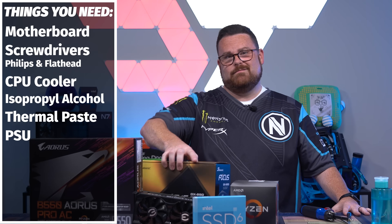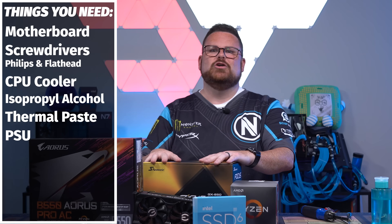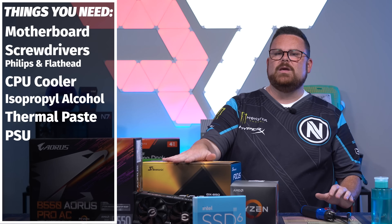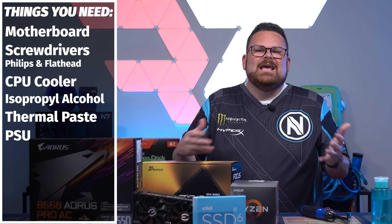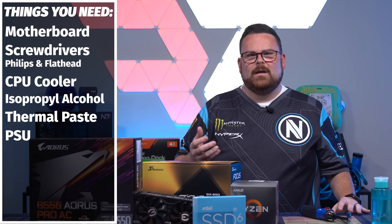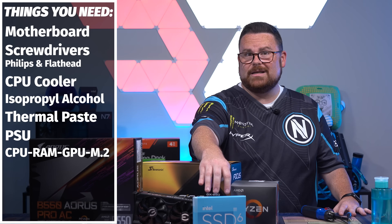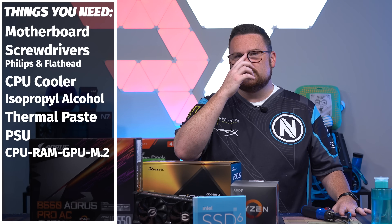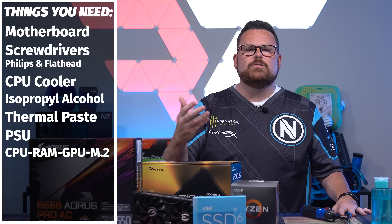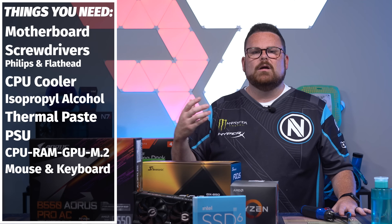You're going to need your PSU. In order to test your whole PC and ensure that it works, you need to be able to turn it on, and that means power. If you're going to use cable extensions, have them out and use them anyway — might as well test it. You're going to need your CPU, your GPU, and your M.2, because all of these components come at a higher risk of arriving DOA (dead on arrival). It's worth putting all of these things together to ensure your PC works.